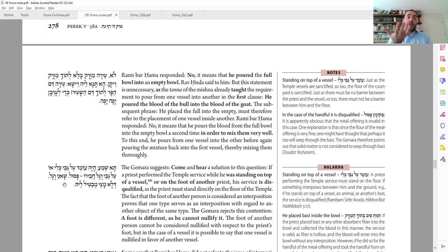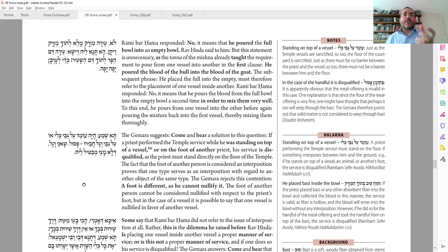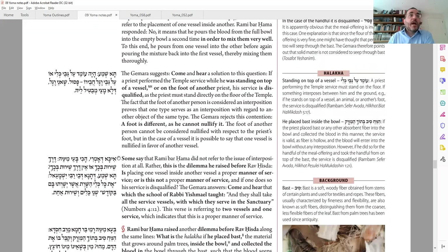You can bring a proof from here: it's the same — min bimino — just like a bowl inside another bowl, this is also foot on top of a foot. They're both feet, and yet foot and foot together is pasul — it's considered a chatzitzah, a separation between your foot and the floor. So too, a bowl inside a bowl would not be good. But is that a good proof? Not necessarily. A foot is different because it's not nullified — if I'm standing on someone's foot, you can't really say it's nullified. Whereas for bowls, you can say once I put one bowl in another — like a double cup — it's all considered one.